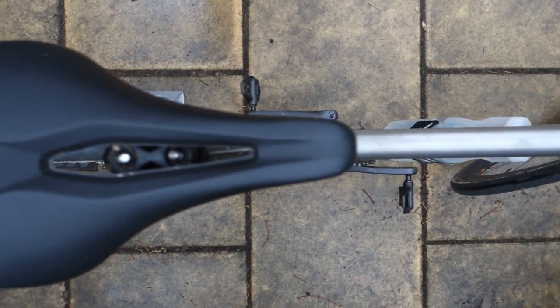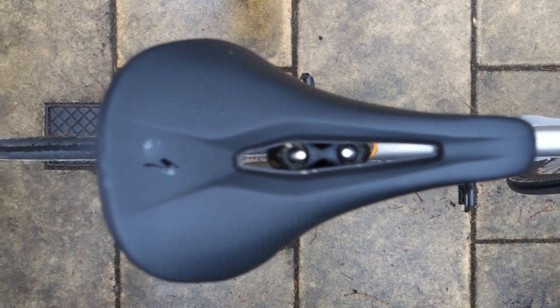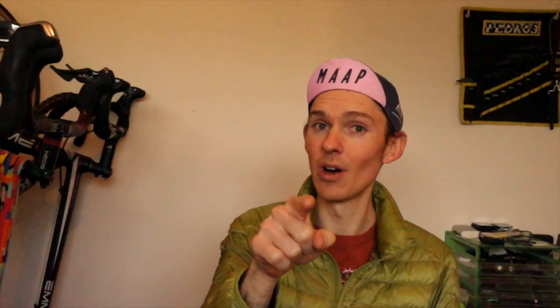So there you have it, folks. The Power Arc is the best version of Specialized's fantastic power saddle range — although I haven't tried the other one that has the elastomer in it, which looks pretty cool as well. Maybe I'll have to look into that. Thank you very much for watching. Don't forget to like and subscribe. If you're a power saddle user, drop a comment so people can see what your experience has been, and we can all help each other's rides be a little bit more comfortable on the bike. Thanks for joining me and I'll see you next time.